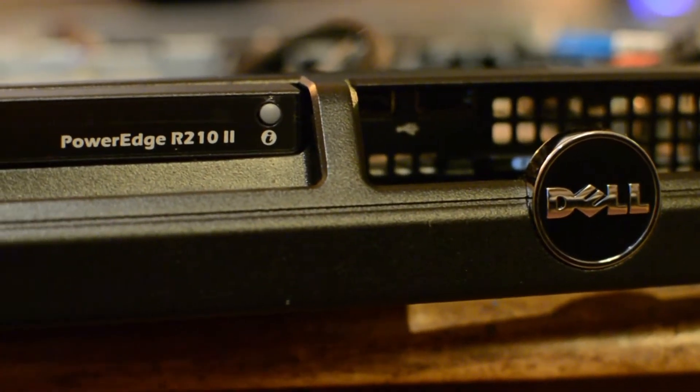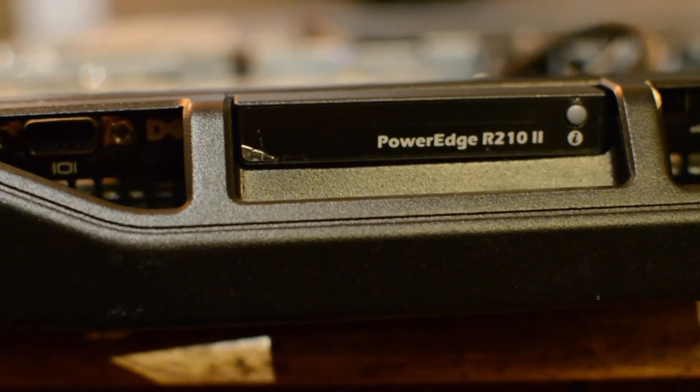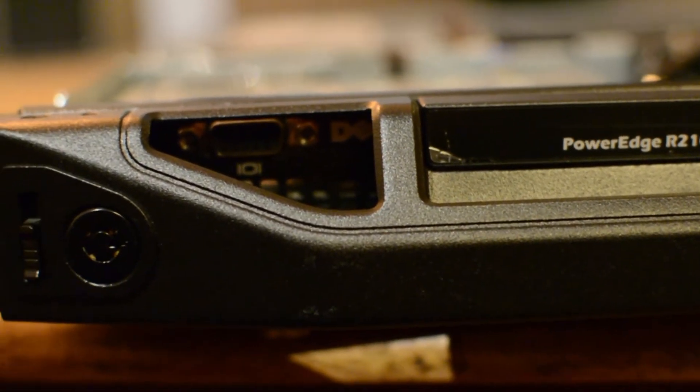So I went out and bought a Dell R210 version 2. It's a 1U server, not really intended for storage, but in this case it worked fine. It's more intended for a cluster unit or some kind of firewall solution — something like that. But it worked just fine.